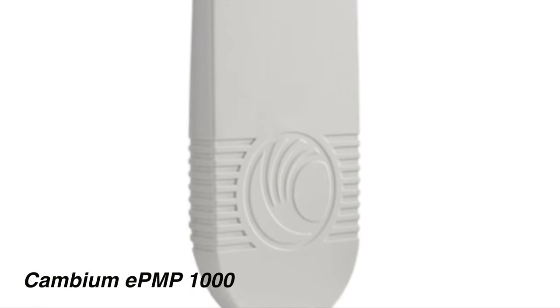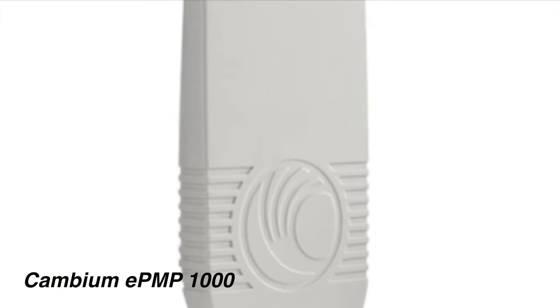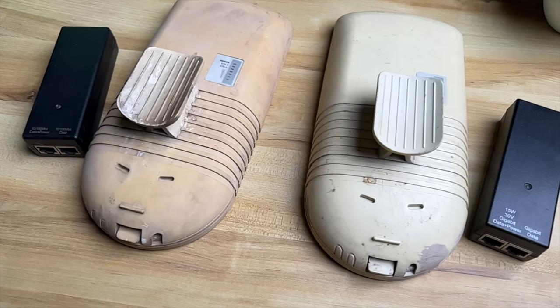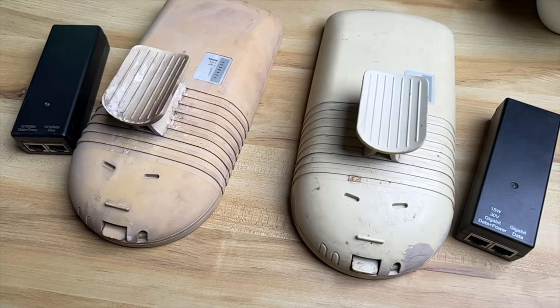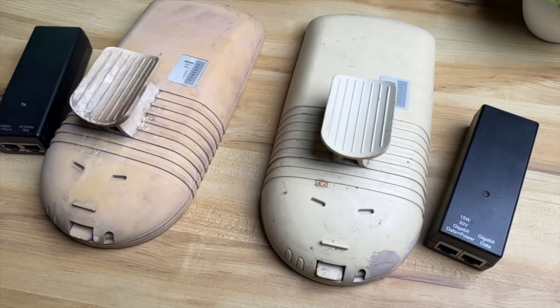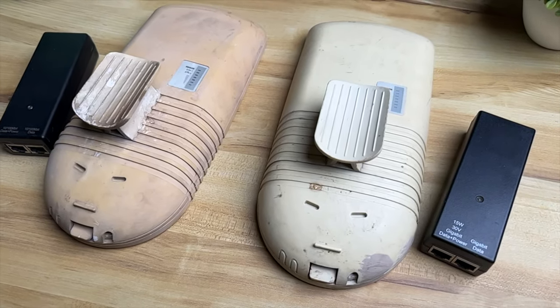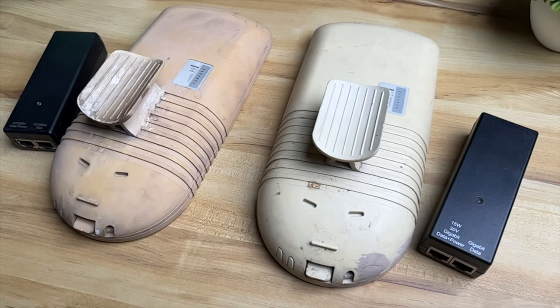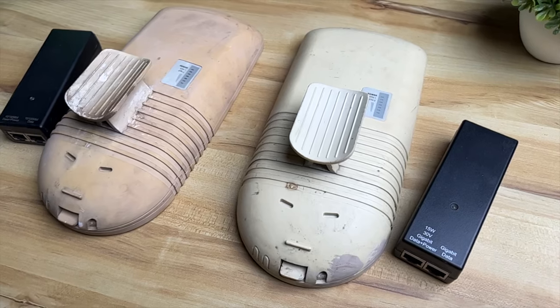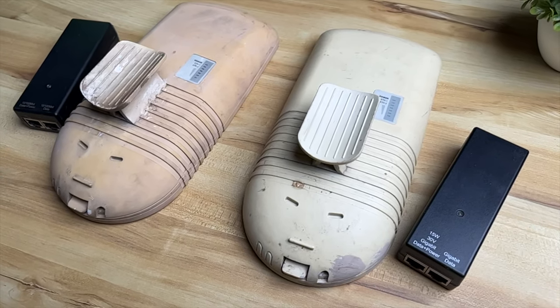I also used Cambium EPMP-1000 radios for a good few years and they worked well before a power surge fried one of the PoE injectors. Following this, their reliability was not as good. Their customer service was excellent and spent many months with me trying to diagnose and monitor the drops in the connection. When the other PoE injector finally failed, I decided it was time for an upgrade.